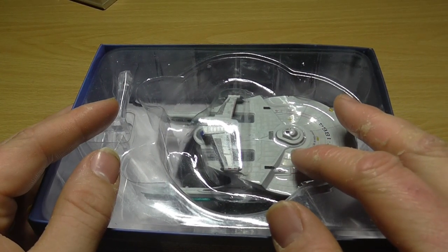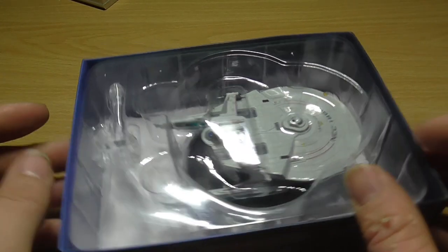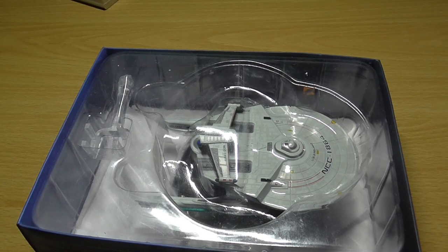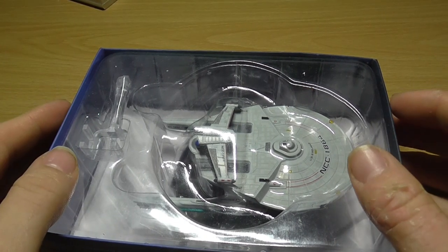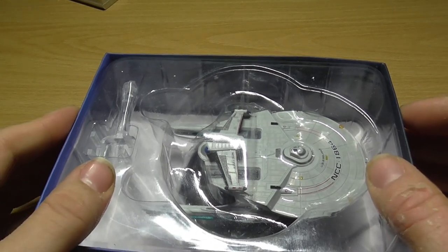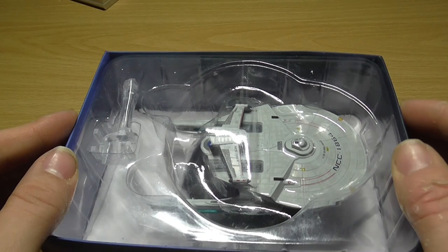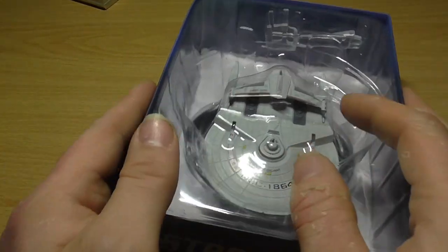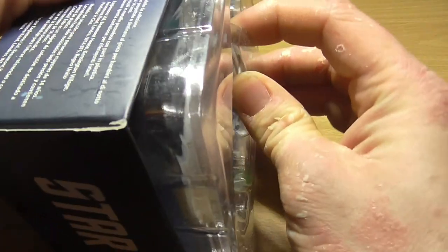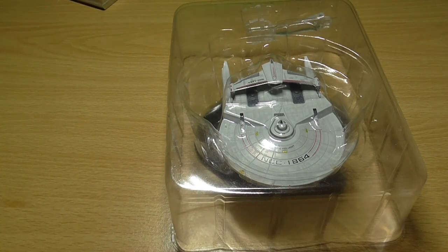The USS Reliant NCC-1864 was a Miranda-class starship, a type of vessel employed by Starfleet from the late 23rd century until the late 24th. There were several slight design variations within the Miranda-class, but they were used primarily as science or supply vessels, although they were employed in combat against the Borg and during the Dominion War. At 233 meters long, with a crew complement of around 200 personnel.